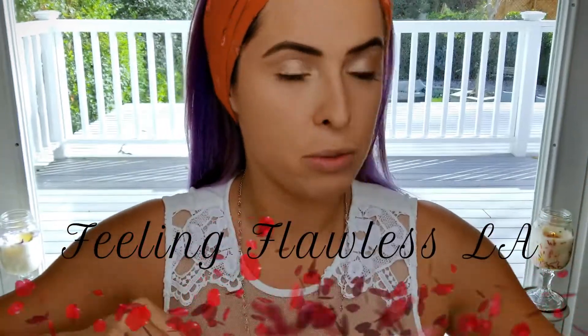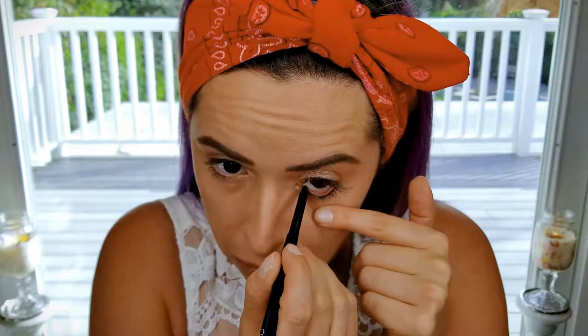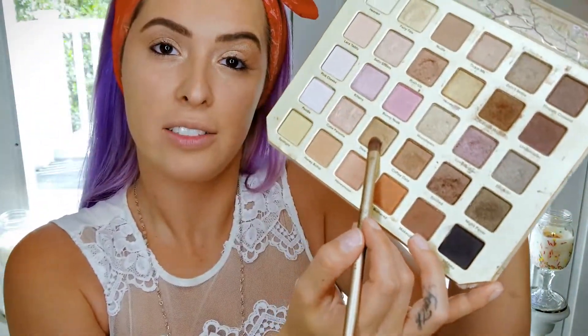Now my eyebrows are microbladed so I don't have to do anything to them, but I do want to get the eyeshadow out of there, so I'm just going to brush it. NARS Kolner Liner for my waterline. Using my flat angled brush — Dear Diary — put that right underneath your bottom lashes, and then I'm going to lick the tip a little bit and put it on the outer corners of your upper eyelid.